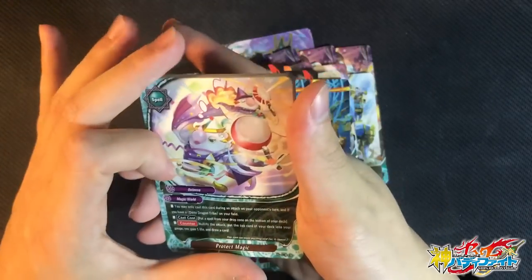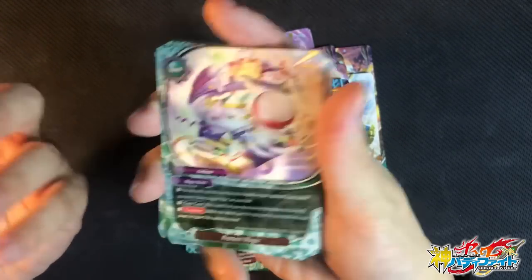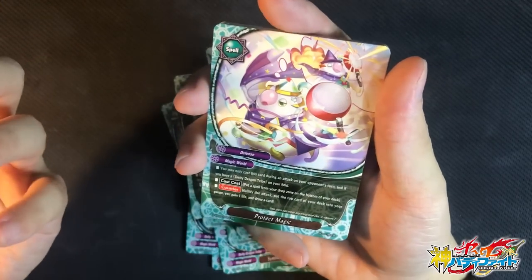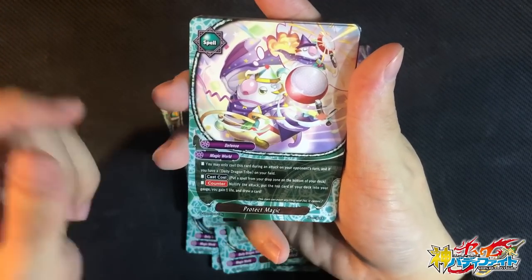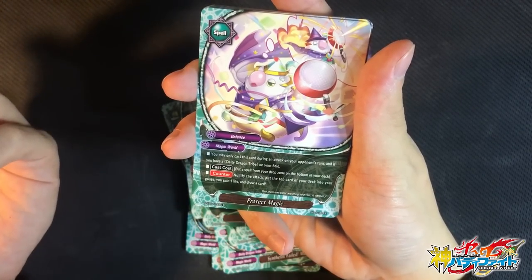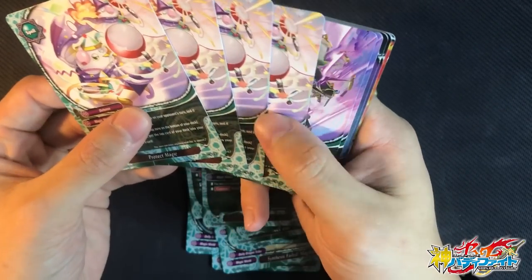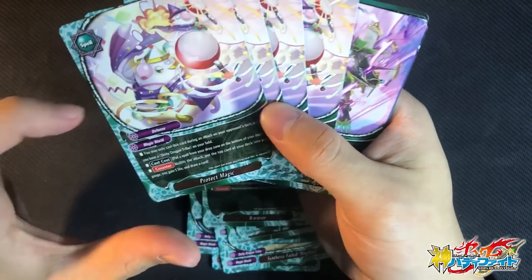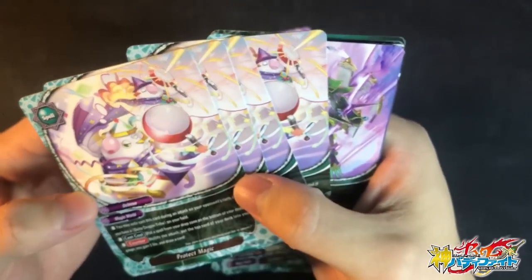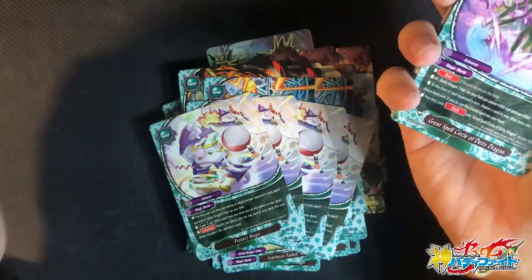We have Protect Magic — the brand new shield for Magic World. Magic World is a master of draw power, so as expected, there are draw powers in the shields. You may only cast this card with your DDT on the field. Put a spell from the drop zone on the bottom of the deck — easy cost. Counter, nullify the attack, and charge 1 gauge, gain 1 life, and draw 1 card. This is insane — this brings Thunder Empire Shield to shame! I love the art because it's a frying pan — the frying pan is the godliest defense mechanism in the world, according to Garbert.